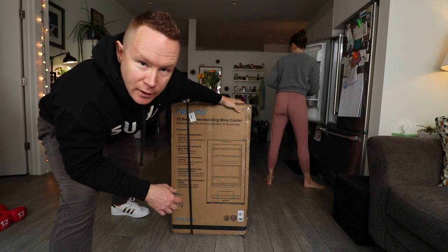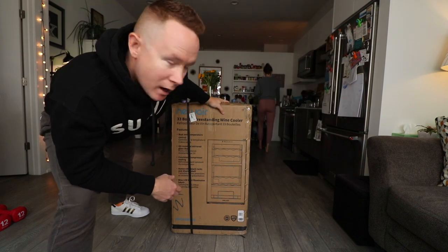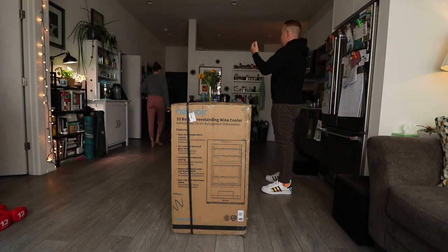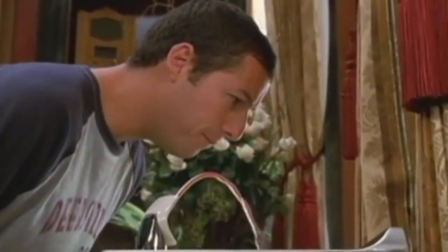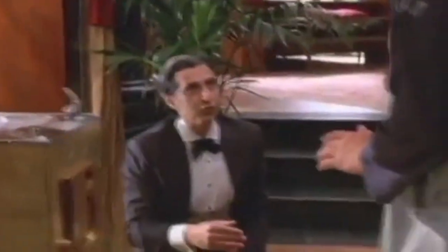I think the only thing better than this wine fridge is if Allie's refrigerator purified water dispenser was just wine. I'll take a wine fountain, please. Like a Hawaiian Punch one in Mr. Deeds. He adores Hawaiian Punch.